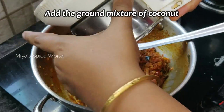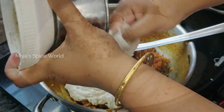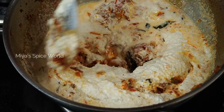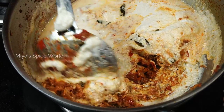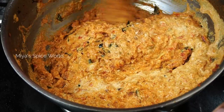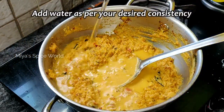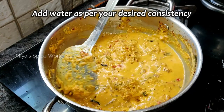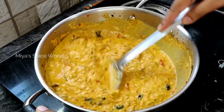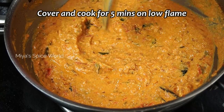Add in the ground masala paste. Add 1 to 2 cups of water to the empty mixer jar to wash off all the leftover masala paste and add it back to the pan. Saute for 4 to 5 minutes until the raw smell of the masala is gone. Add 2 cups of water and allow it to boil. Cover the pan and cook for another 5 minutes.